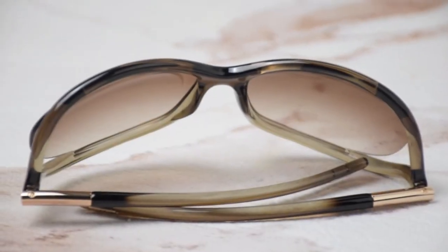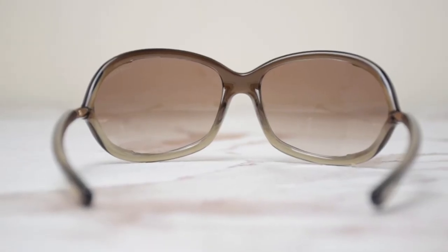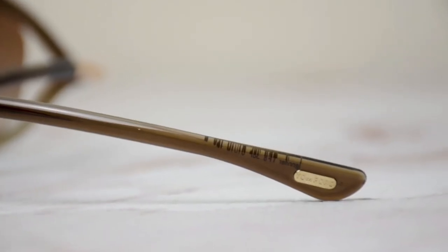The color of the frame is a brown gradient and gold, and it has a square shape. The lenses are a brown gradient. On all of them you'll find the Tom Ford logo engraved, as well as on the temple tip in gold.